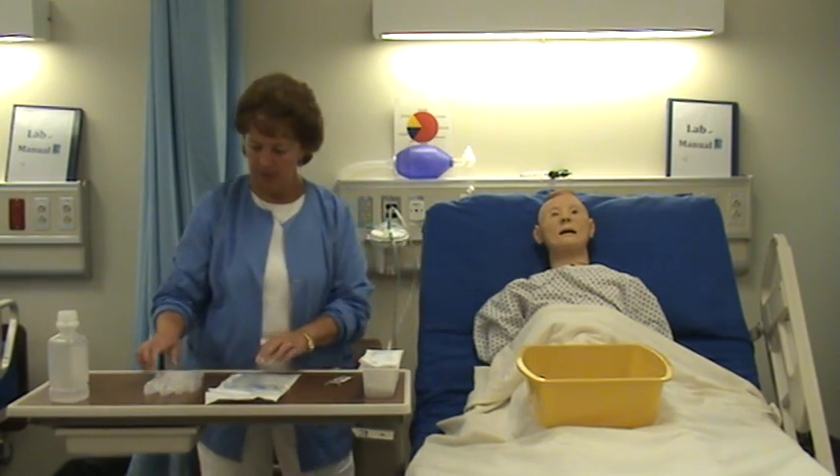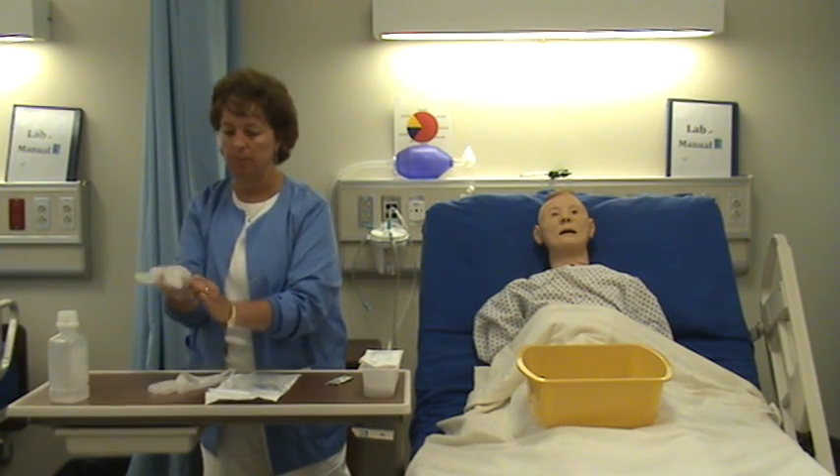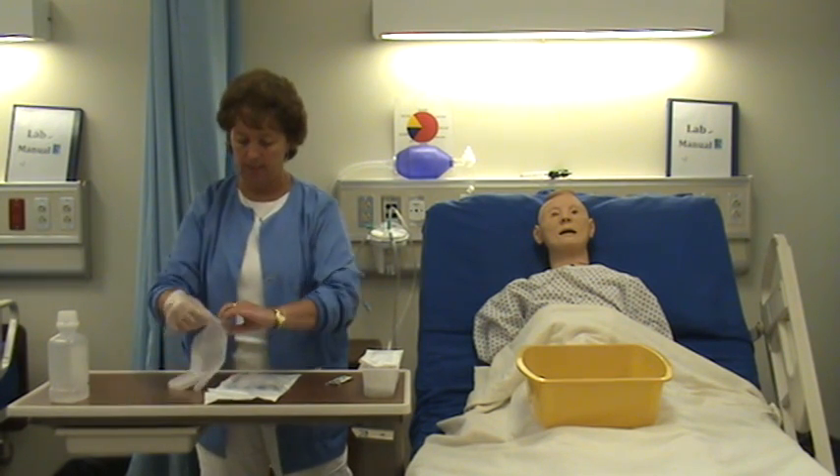After explaining to the patient what I'm going to do, I'll put on my clean gloves. It's not a sterile procedure because we're going into a clean cavity, not a sterile cavity.